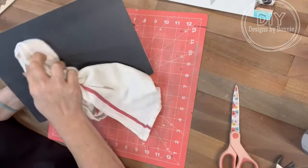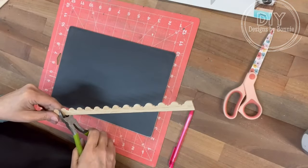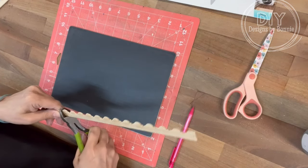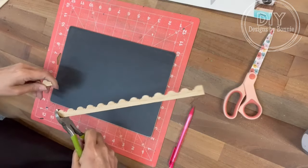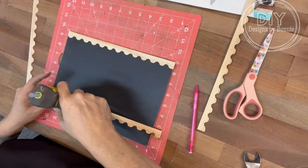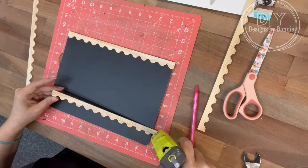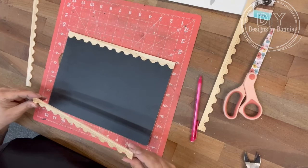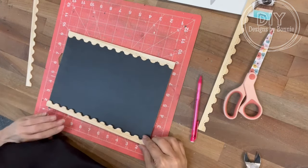Once that's all done, we're just going to start cutting those little wooden scalloped pieces — they're really thin. I just clipped them with my floral clippers. I use them for everything. Once we get those clipped, I'm just going to hot glue them right into place, on the long sides and the short sides as well.